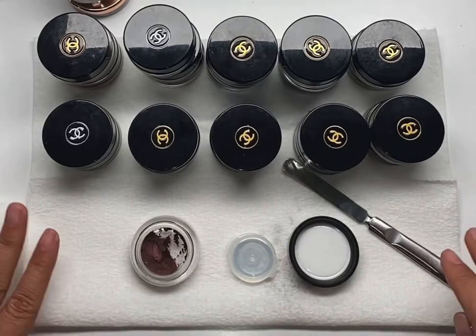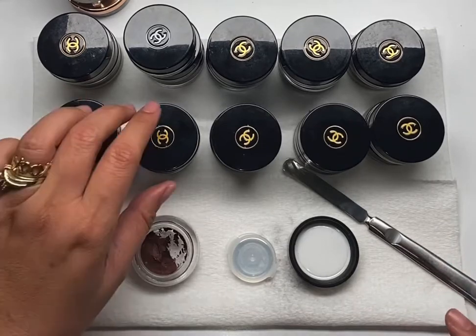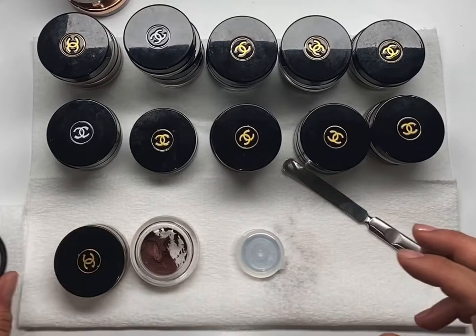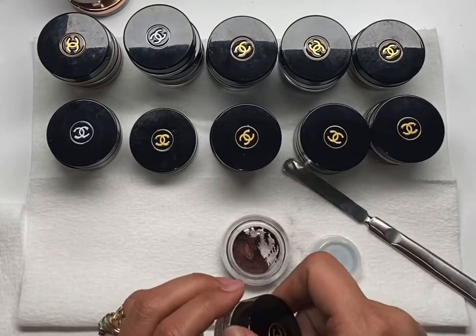If you guys haven't seen the We Speak Beauty podcast, I was a guest on there last Monday and it was all about depotting. I mentioned in that video that I'm able to tell if something's expired, even without smelling, even without looking for the date or batch number.